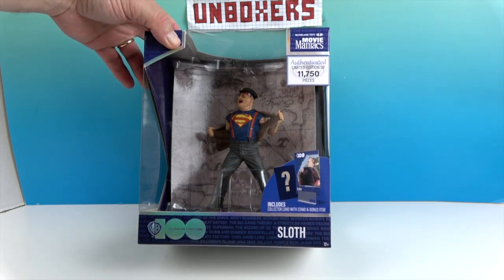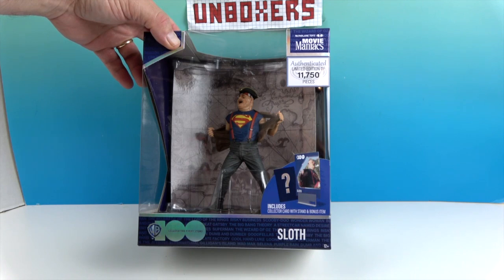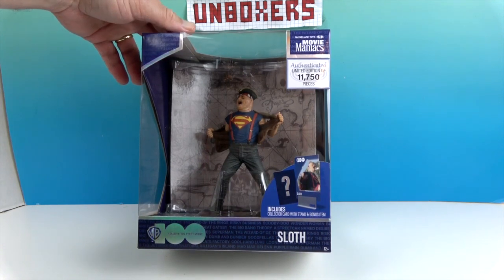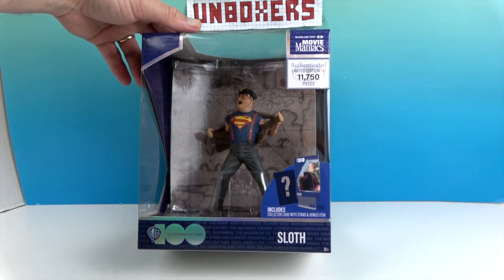They also come with a little collector card and a certificate of authenticity with the stand. This is a limited edition of 11,750 — wow! And this is part of the Warner Brothers 100 celebration.